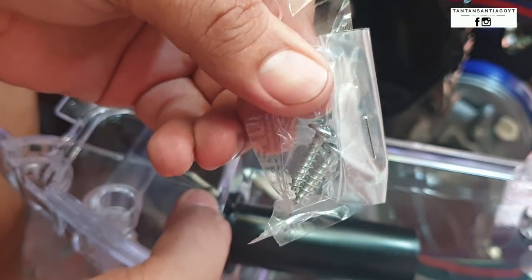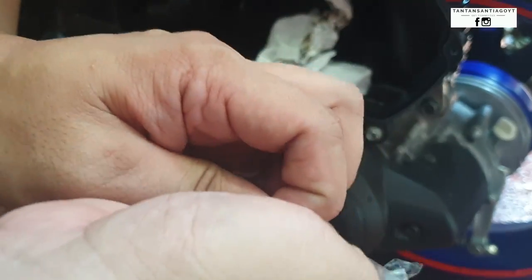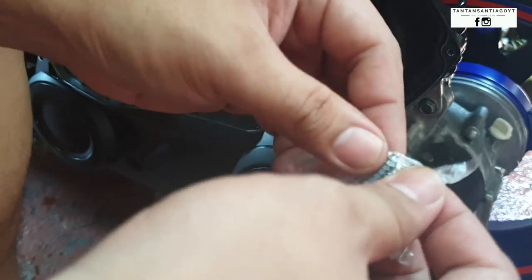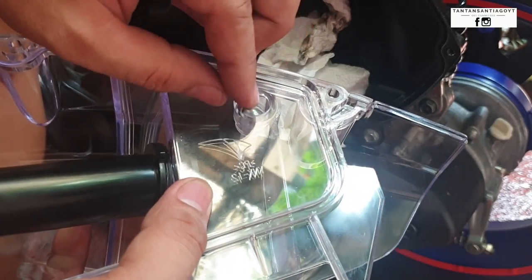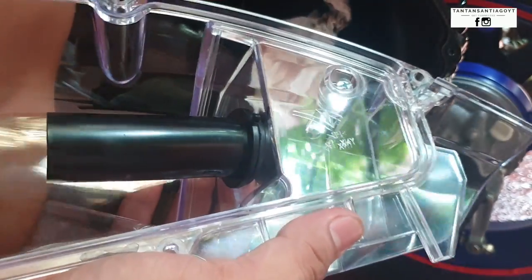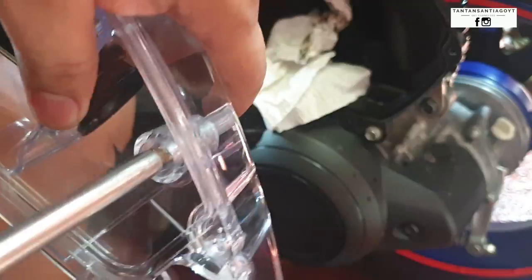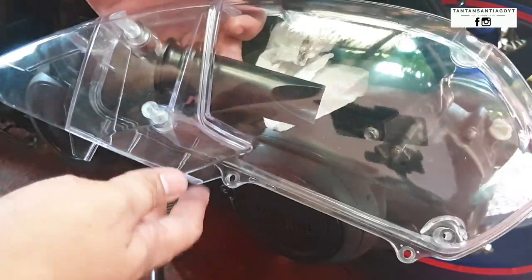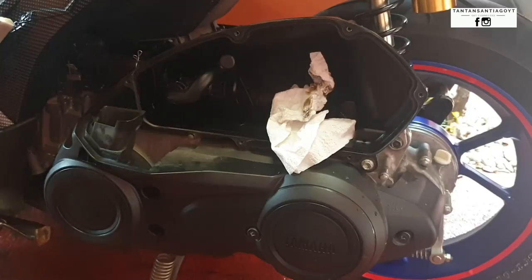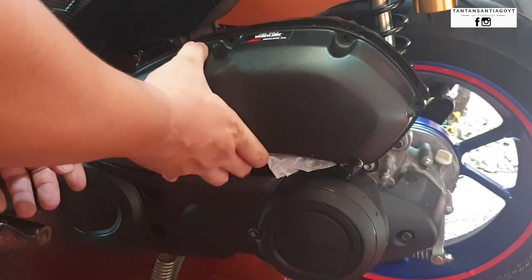We just copied the positioning from the stock cover, then attached the front part. It comes with its own screws, so we'll use those instead of the stock ones — there are two of them. So far when I mounted them, I didn't see any breakage or crack lines. Sometimes when you overtighten screws it causes crack lines, but so far nothing like that happened.